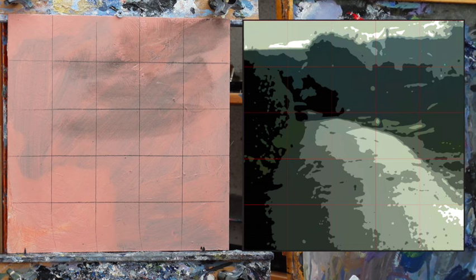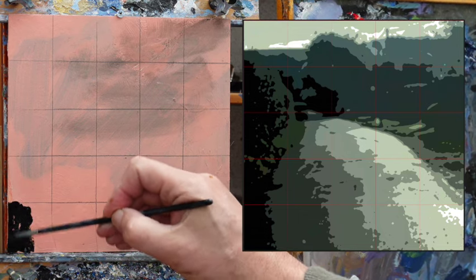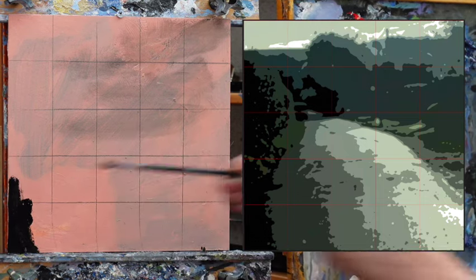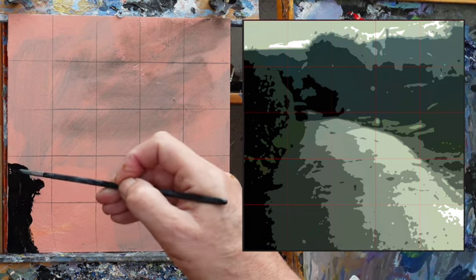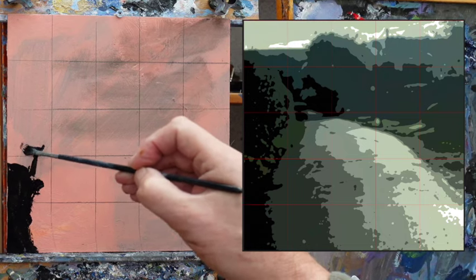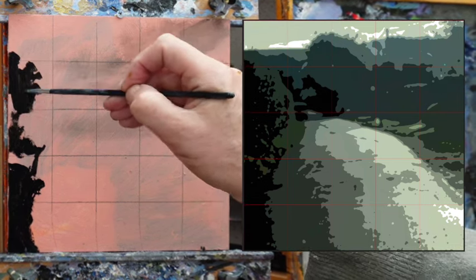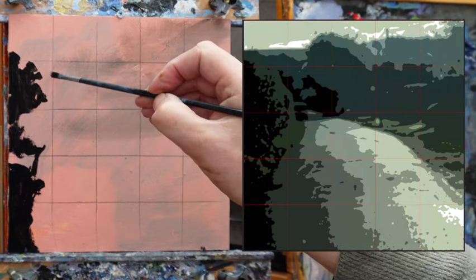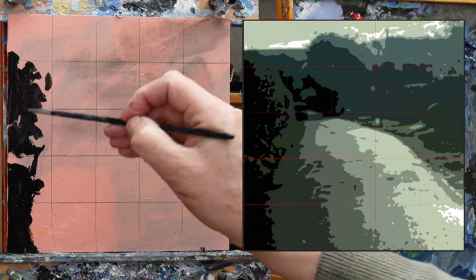I've split it into tones and colour areas. I've also gridded it up. A lot of people don't do this, but if it's good enough for Dürer, it's good enough for me. Artists used to use painting frames — just an empty picture frame with threads across at whatever intervals you want. Very uncool, but it's a good way to learn to draw accurately. It's really not done very much now.